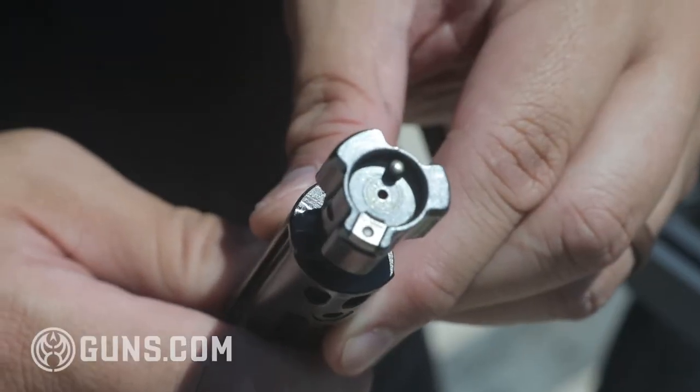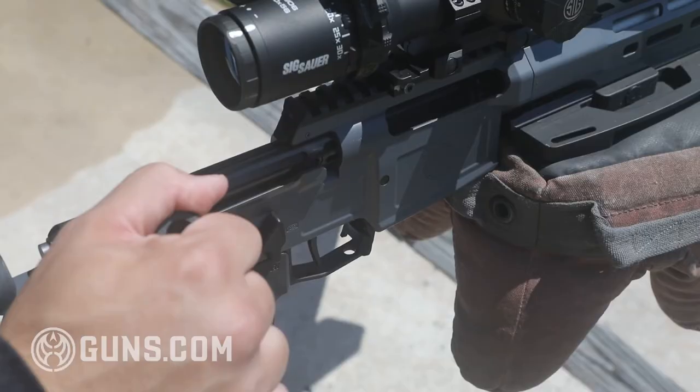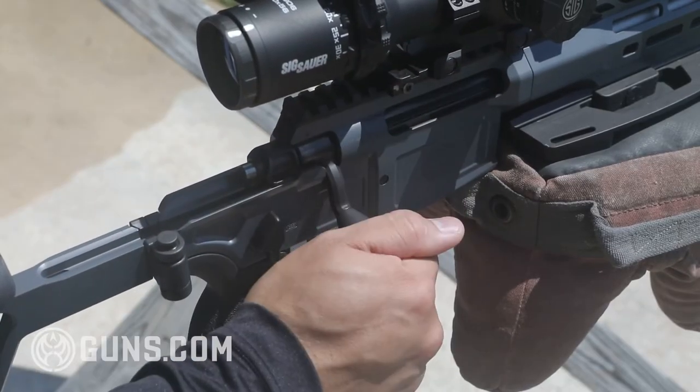The bolt is a three-lug 60-degree throw bolt, and it was surprisingly light — usually 60-degree three-lug bolts can be a little heavy, but I had no problems with the bolt throw whatsoever. The bolt also comes with floating interchangeable bolt heads, so you should be able to change out the bolt heads easily for different calibers. Combined with the simple barrel change, caliber swaps on this rifle should be very easy.